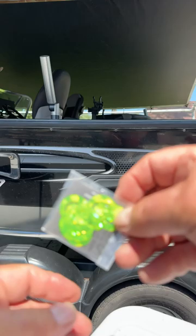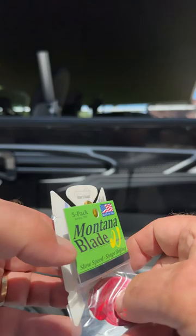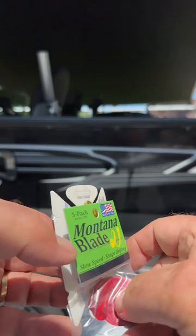They come in different colors, shapes, and patterns — they're really, really neat. I love this one right here. This is my favorite Lake Erie color, the orange. It works great.